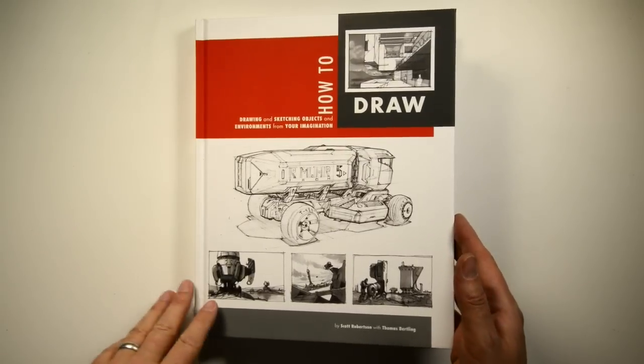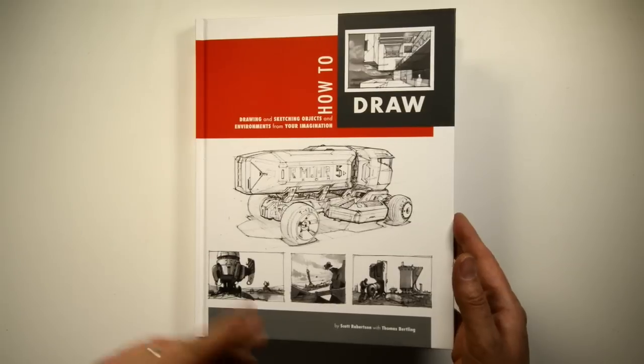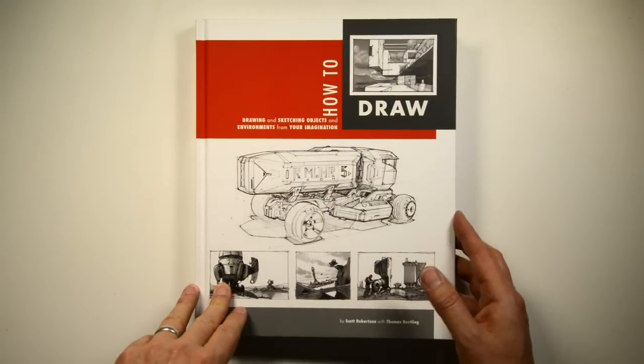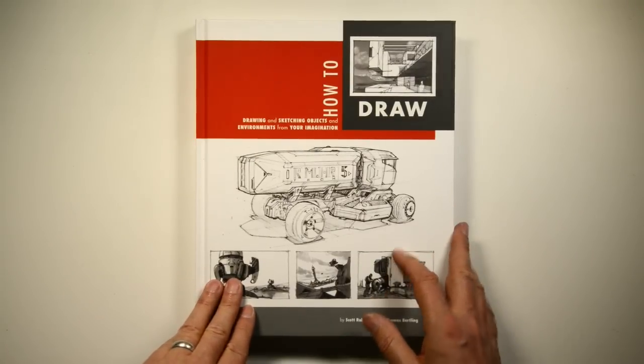I'm going to be working in the studio probably the next four months. I have four months to get How to Render done. But in the meantime, I did mention a few weeks ago I would give a little guided tour of the book.